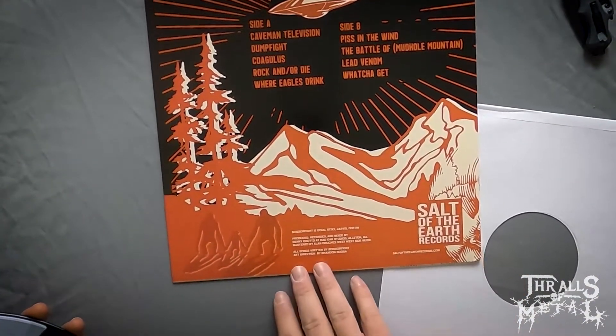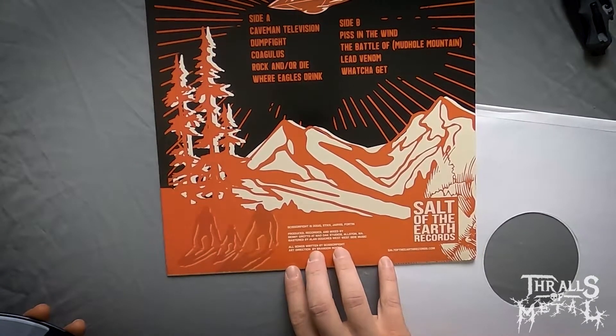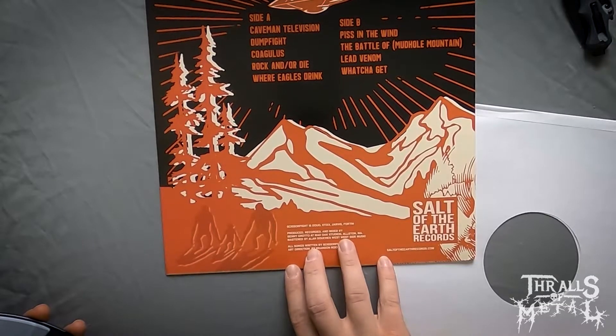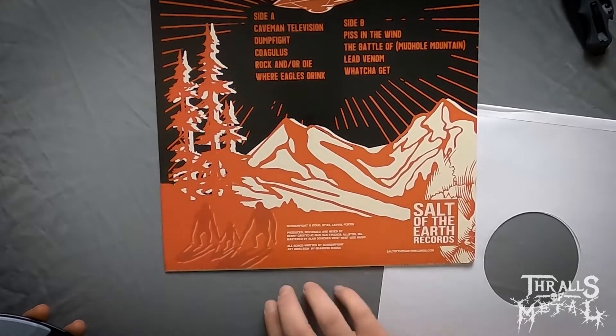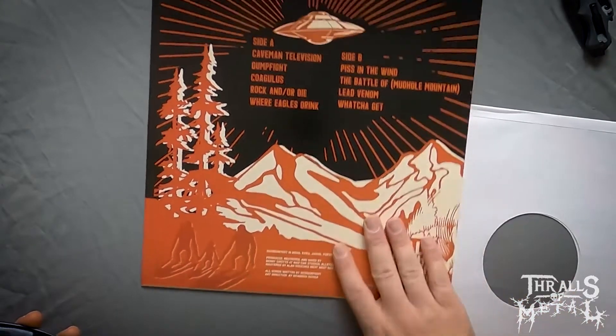Scissor Fight is Doug Sticks and Jarvis Fortin. Produced, recorded and mixed by Benny Grotto at Mad Oak Studios. Mastered by Alan Dutchess at West Side Music. Art direction by Brandon Russo. Salt of the Earth Records.